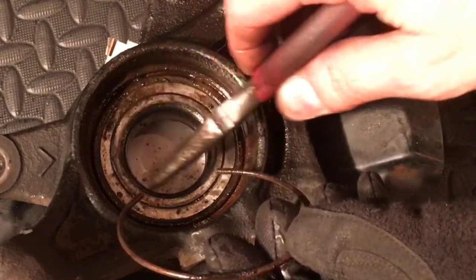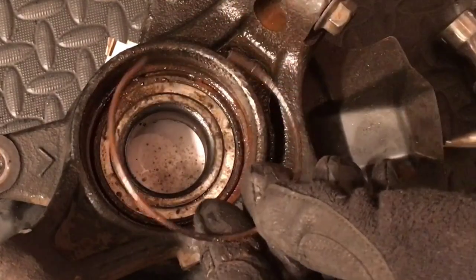Now if you're trying to extract your bearing or whatever you're trying to do — press it out — you're now clear and ready to go.